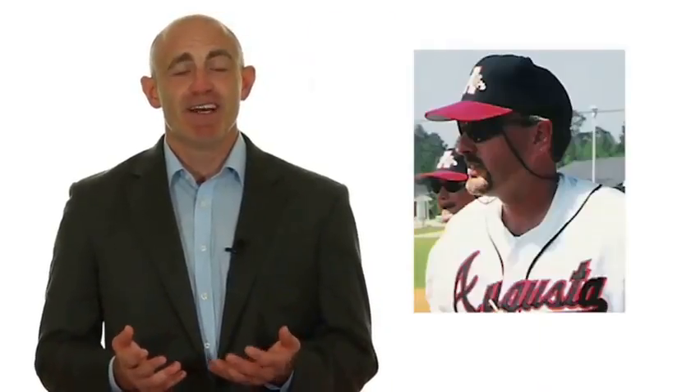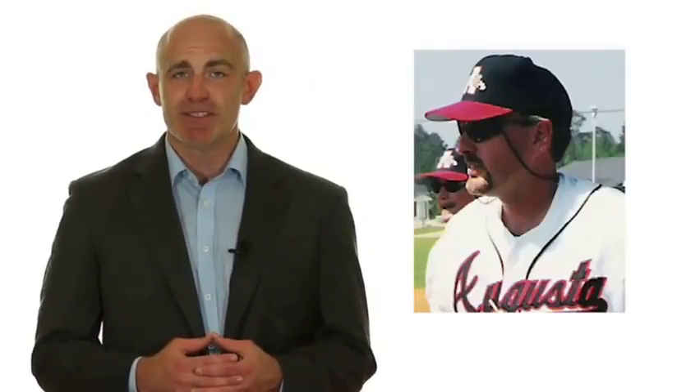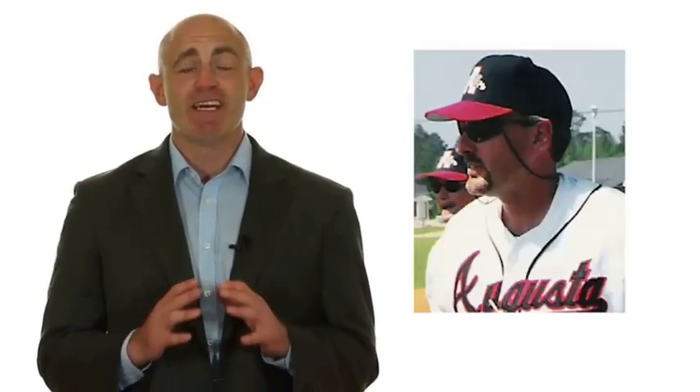I want to turn it over to SkillTrack TV's co-host and founder, Coach Pete Meadows. Coach Pete is a former Major League Scouting Supervisor, a two-time Georgia High School Coach of the Year, and a professional training instructor who has guided literally hundreds of his clients and former players into the collegiate and professional levels over the past three decades. So with that, Coach, let me throw it over to you.